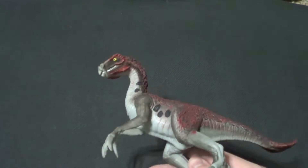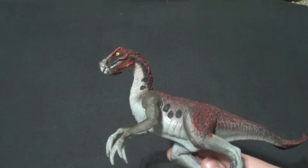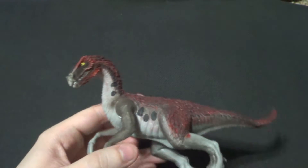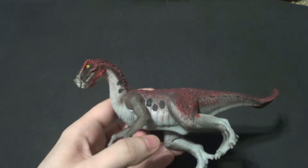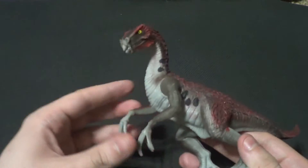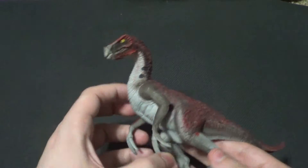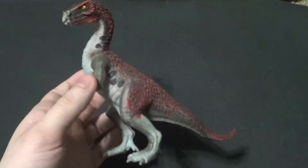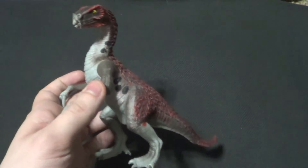I'm recording this before Jurassic World 3 drops — actually, I'm recording it 3 days before I see it. I'm seeing it on the 7th because I got VIP tickets. My review for Jurassic World Dominion will be on the second channel, and it'll be up before the movie's out, so it'll be spoiler free.